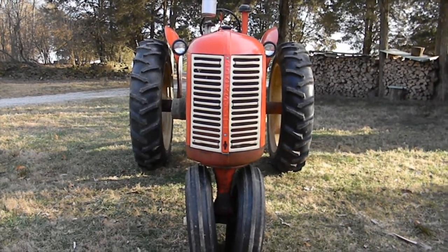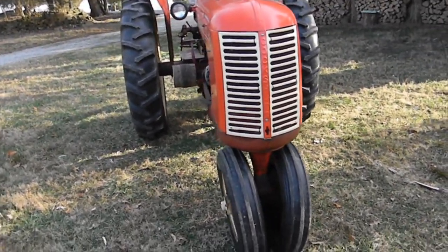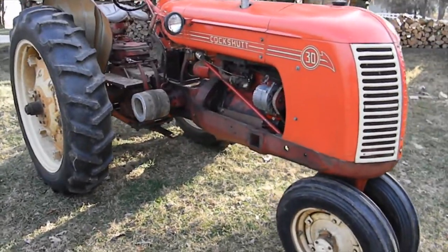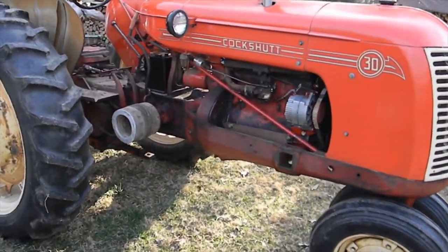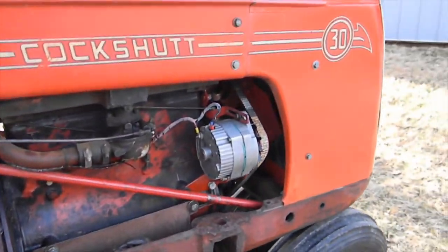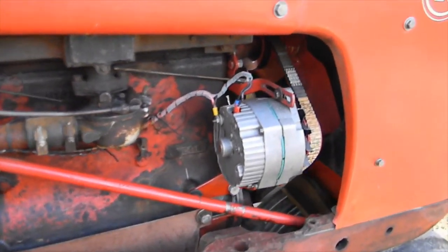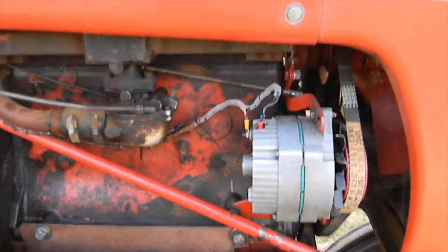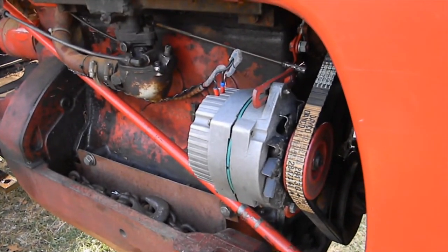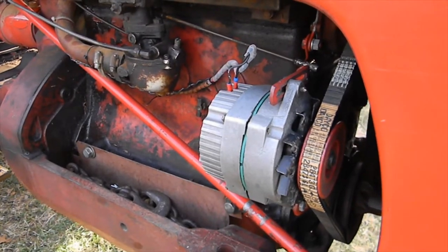Hello, Cockshot fans. John Crofts here. Just going to give a little story about my 1956 Model 30 and a little update on the alternator upgrade that I did. I had some still photographs showing the bracket and discussing some of the details, wiring, the pulley, and that. I'm quite pleased with it the way it is and got other things to do, so I'm just going to leave it.